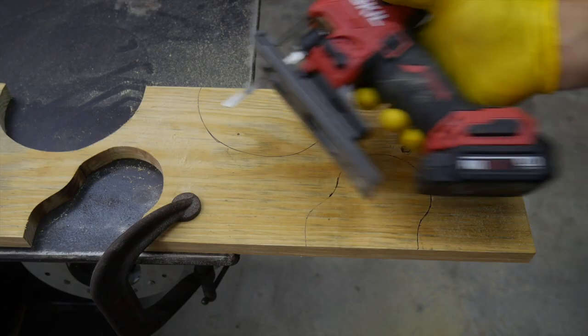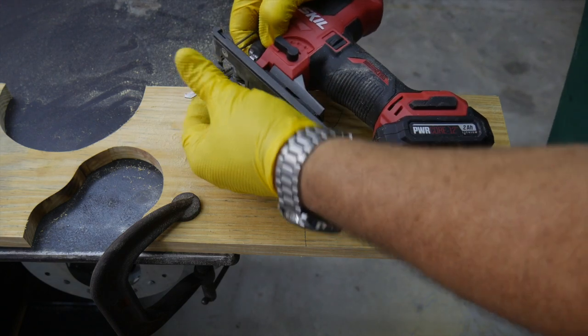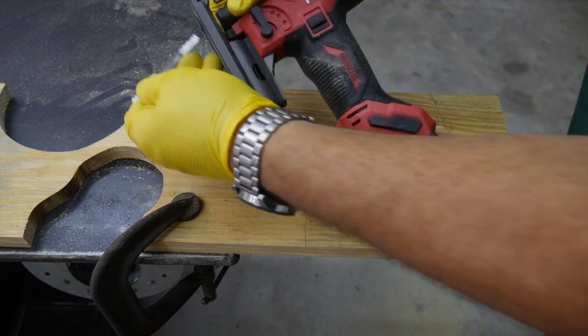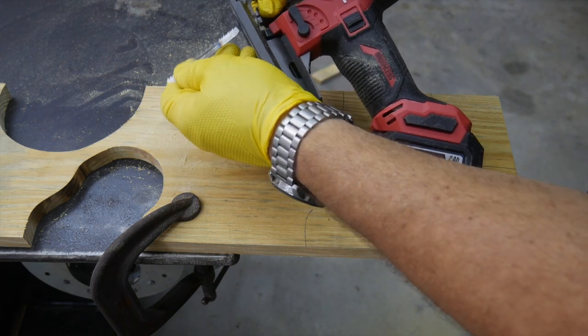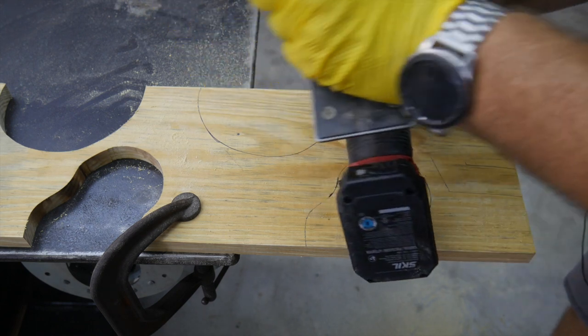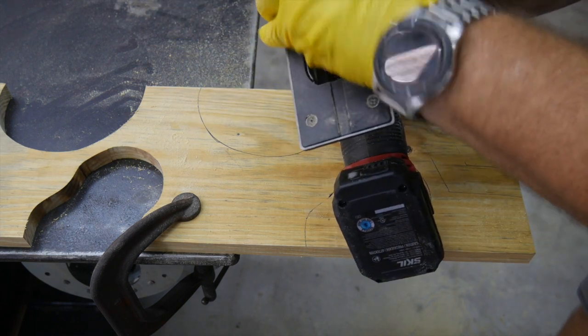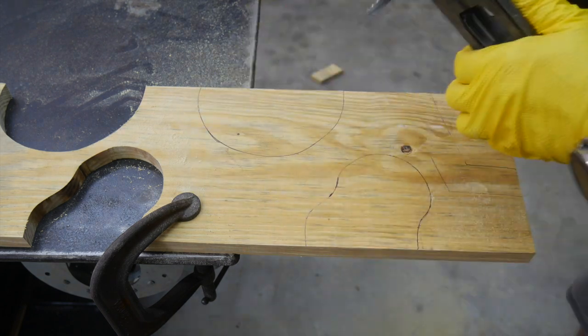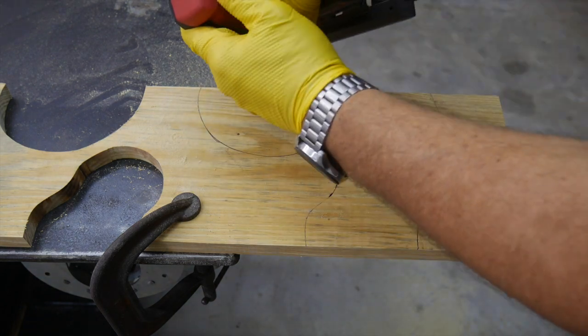We've inserted our wood blade — you can see we've used it quite a bit already. Just as shown in the features section, easy to pull back that ring, insert the blade, and it locks into place. No tools needed whatsoever. We're going to start on the auto mode.